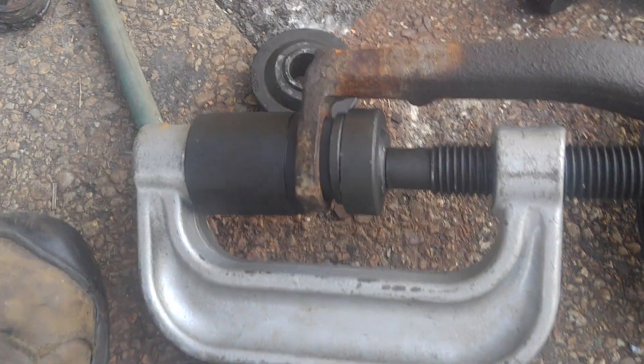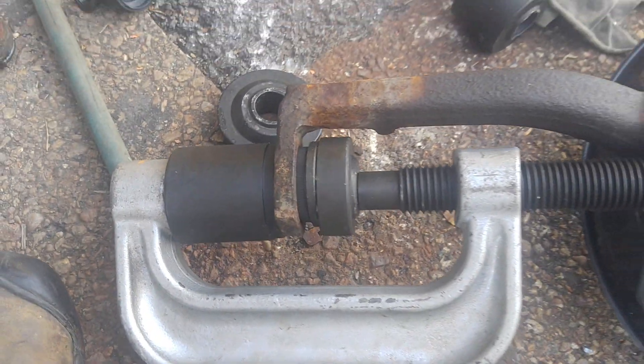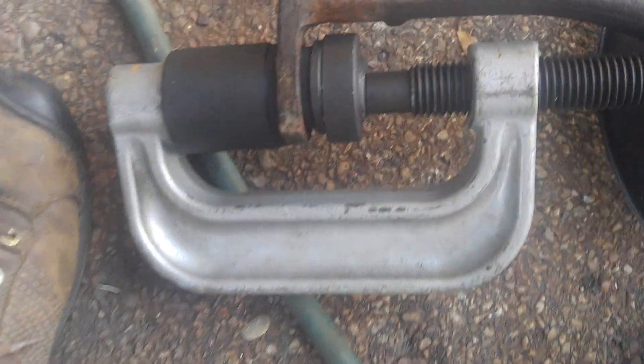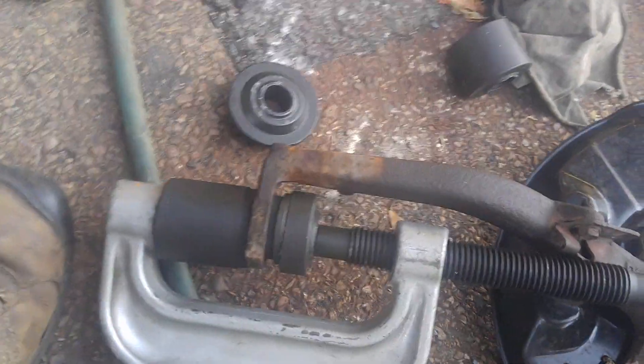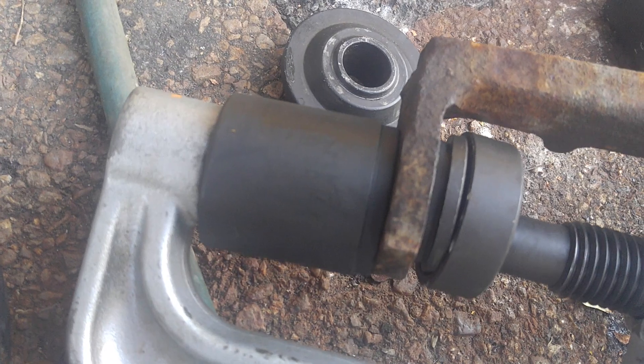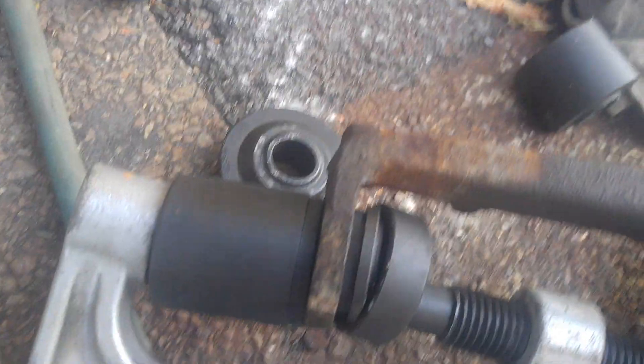Alright. Ten minutes later of fumbling with all these little parts, I've got this lined up. The other one didn't go in square. I took it apart, put it back together — it still went in crooked. I just cranked her down and she corrected herself. So let's crank this baby down with the Ingersoll Rand. Ready? It's noisy. Nice.